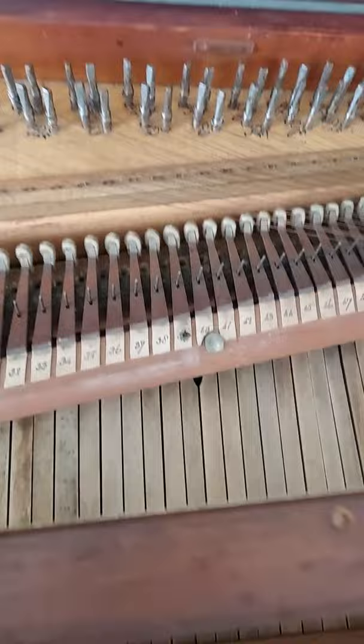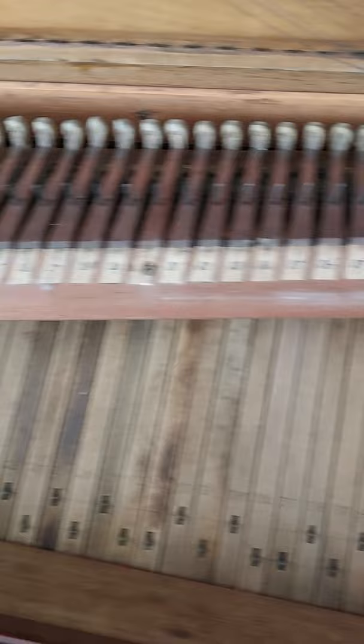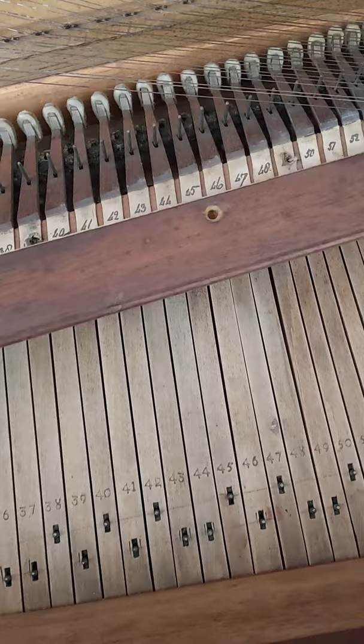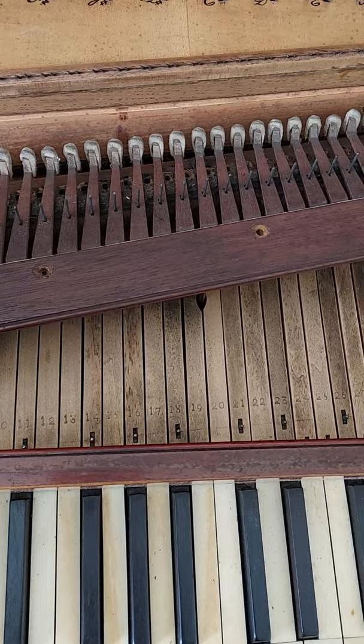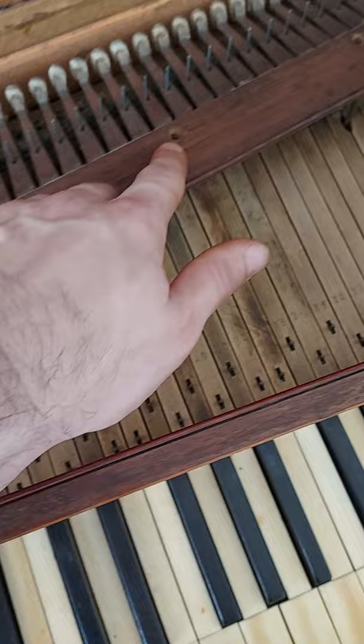Removed the hammer rail and as you can see all of the hinges are original. All of them function. There were two that were damaged. There is one missing hammer, the top F, but other than that everything functions properly.